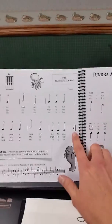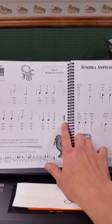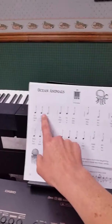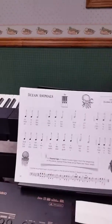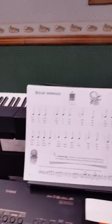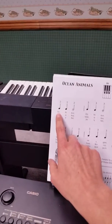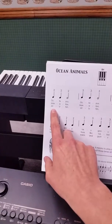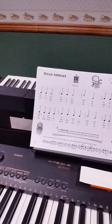Now you'll see on this page we have a repeat sign — that's something new. The repeat sign means you go back and play the song another time, back to the beginning. In this song you actually play it three times because it has three verses: the verse about the octopus, the manatee, and the jellyfish. So that's the Ocean Animals song.